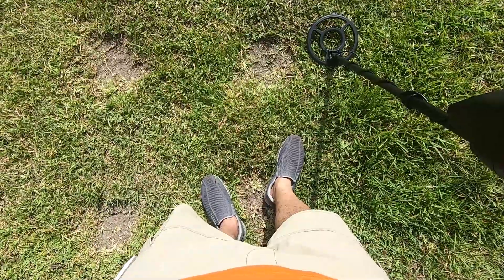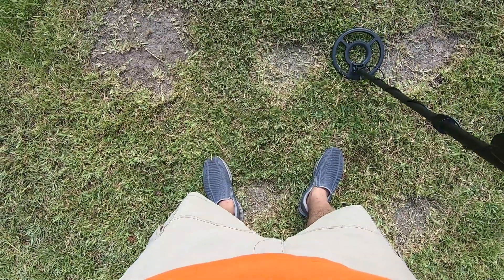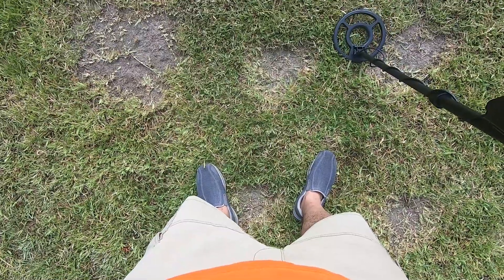Let's step it up. This is a wheat cent at eight inches — 88. This is a Civil War bullet at eight inches — 66.